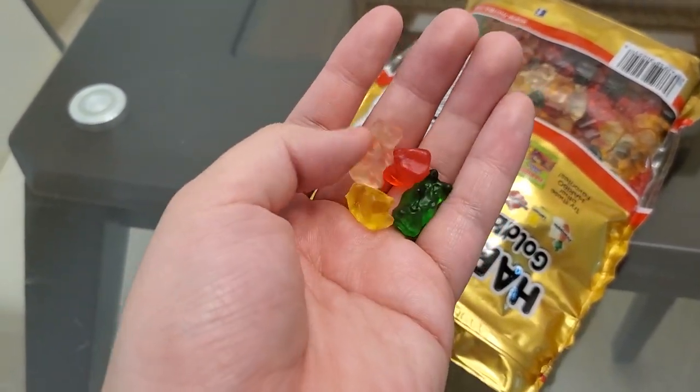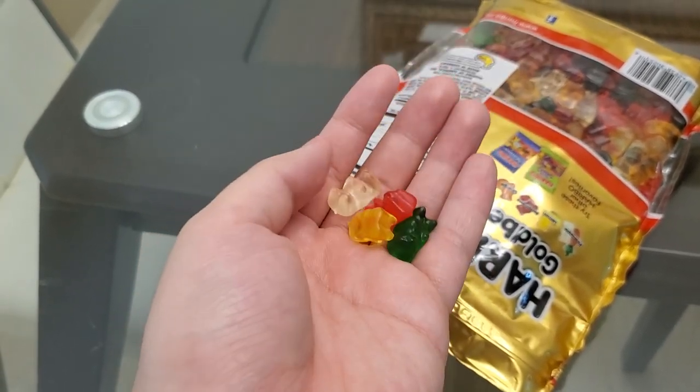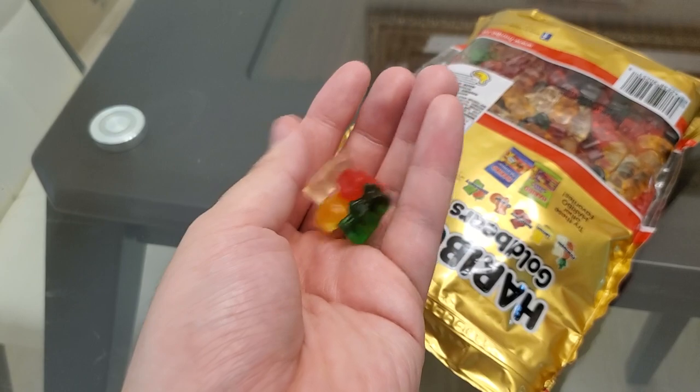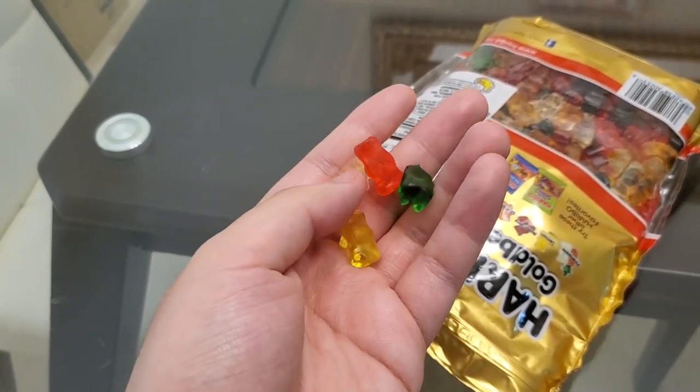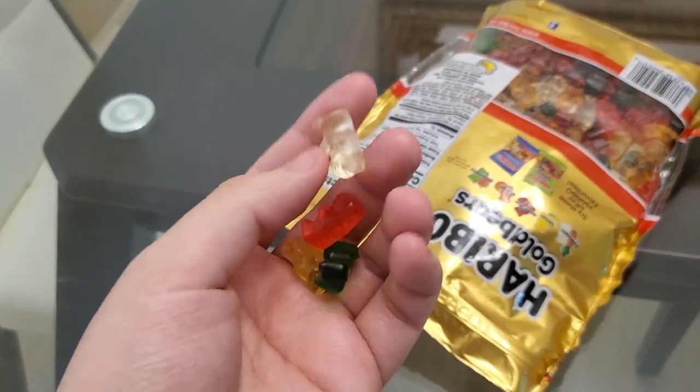Strawberry. That's delicious. 10 out of 10 — okay fine, 9.5 out of 10.